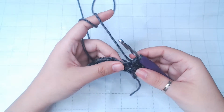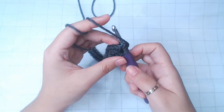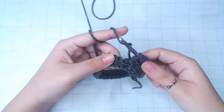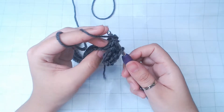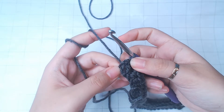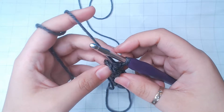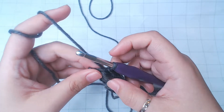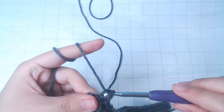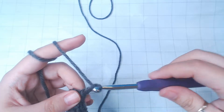For this row, you're just gonna keep doing this. We're just gonna put a regular half double crochet on top of this one. After that, chain 3 and turn.